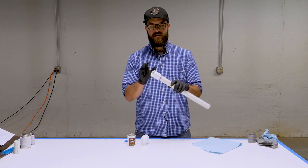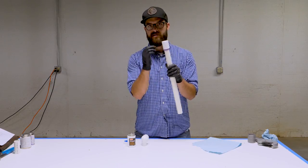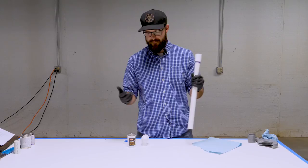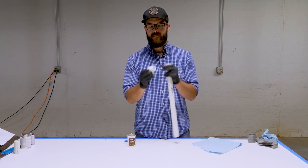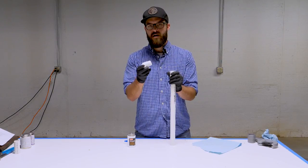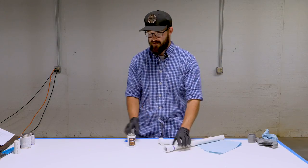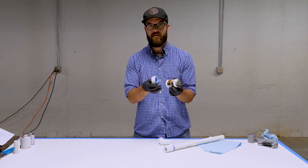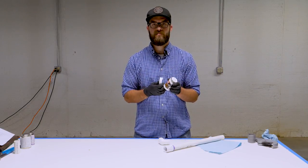Now that we've gone over how to join a PVC fitting to PVC pipe by cementing, the next most common way you're going to be joining fittings will be by threading them together. We're going to quickly go over a couple of different things you can use to help lubricate the threads and result in a nice leak-free joint.